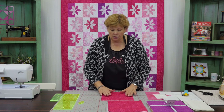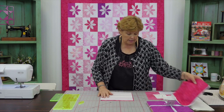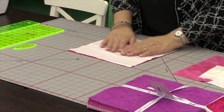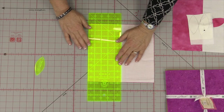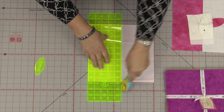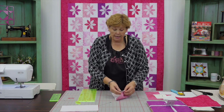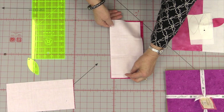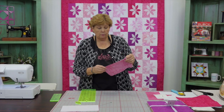First, we're going to take a ten-inch square of print and a ten-inch square of solid and layer them right on top of each other, lining them up on the mat. Then I'm going to take my five-inch ruler and lay it right along the edge and cut them right in half. One of these sides you're going to set aside because that's the side we're going to make our petals out of. But this one we need to sew back together to make the block — we're going to take these two pieces and sew them back together with a quarter-inch seam.